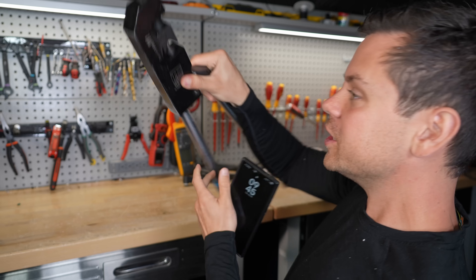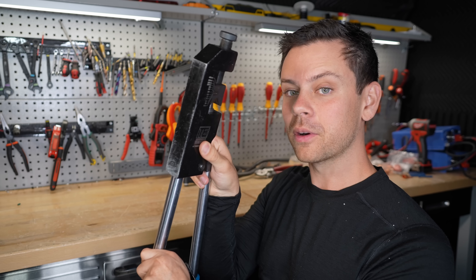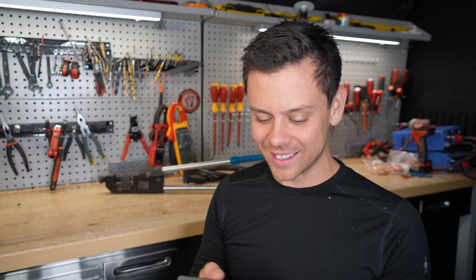You do not use soldering for large lugs. You want to have a cold weld, and we do that with a crimper. These lugs are designed to be crimped — copper on copper with nothing in between. Then you cover it with heat shrink. You do not want to solder large lugs like this.